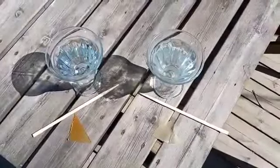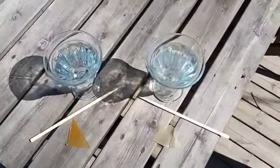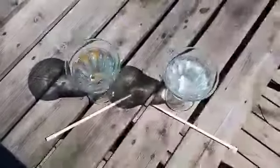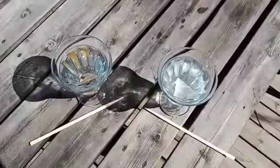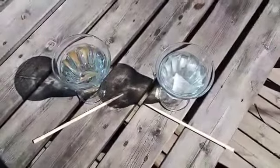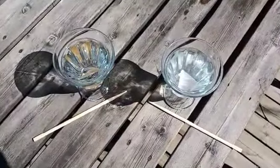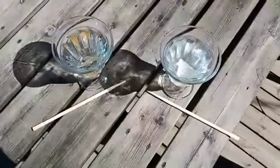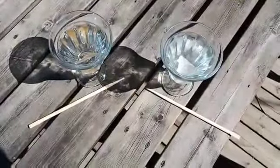The water is plus 40 degrees. Both adhesives sink quite fast into the glasses, which means in principle both have a higher density than 1.0.